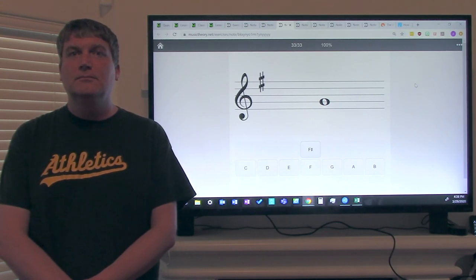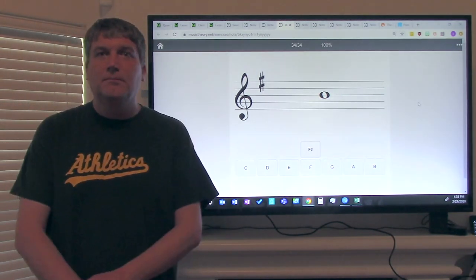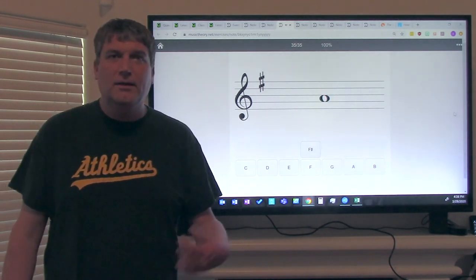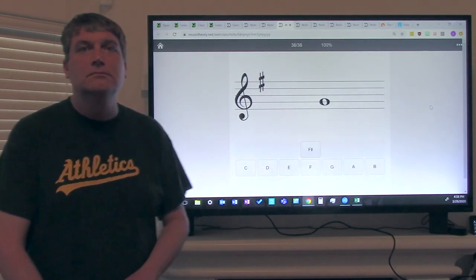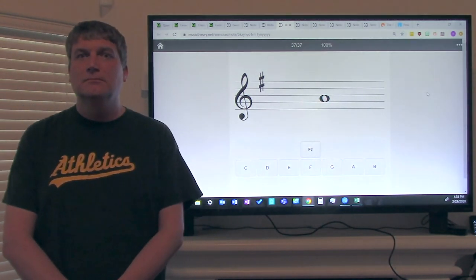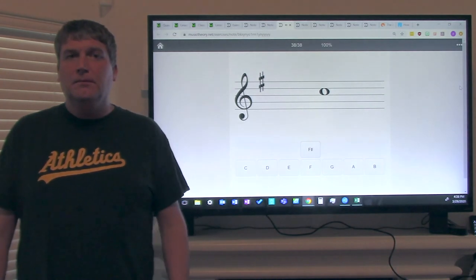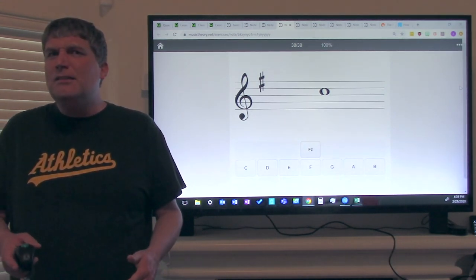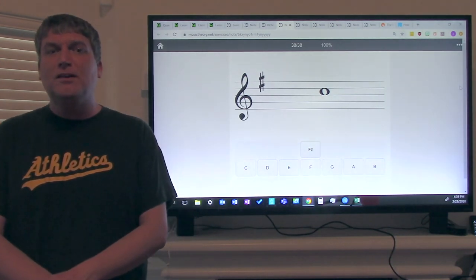Ladies and gentlemen, what is that note? That note is on the second line, so it is G. What is that note? That note is on the third line, so it is B. What is that note? That note is on the second space, so it is A. What is that note? That note is on the second space, so it is A. Ladies and gentlemen, thank you for participating in this lesson. If you did well, great — congratulations. If you got most of them, good job. And if you need extra practice, that's okay — just keep working on it. Use your staff hand like I showed you. Also, if you want or need more practice, the link to this specific exercise is in the description box below.